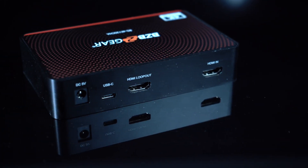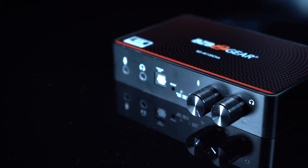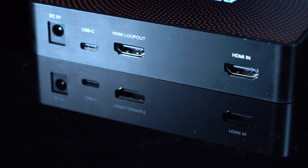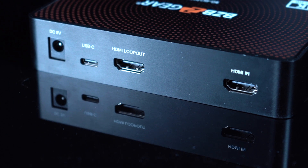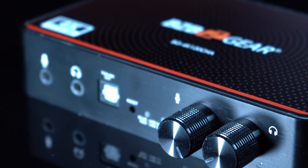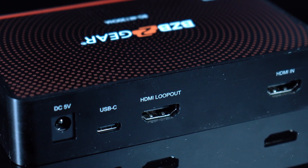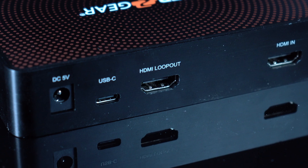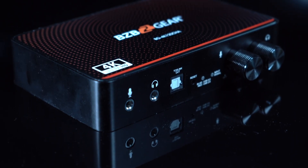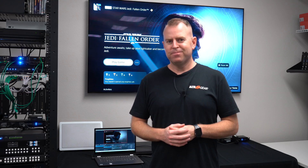Well there you have it GearHeads — another amazing product from BZB Gear, another one of our capture devices. As you can see we offer a lot of different options. This one is more tailored to 4K at 120, so if you're a gamer looking to capture your video game content, you can do that directly through this. As always, don't forget to like and subscribe so you'll be notified from BZB TV when our next video is released. Have a great day!